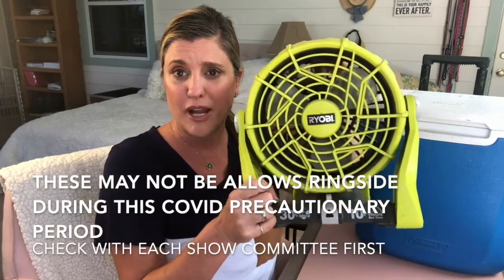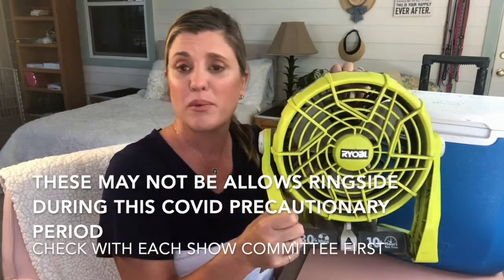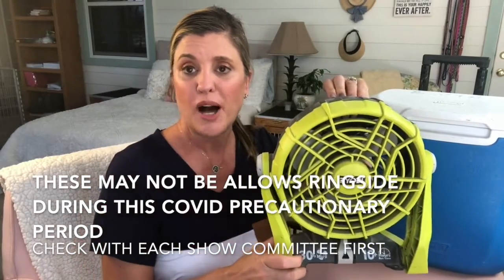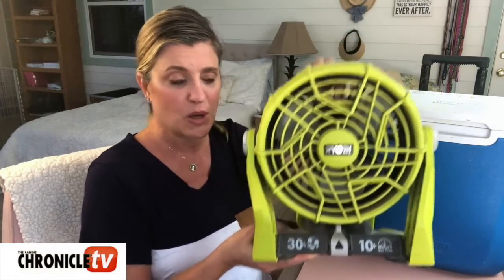Last but not least, we recommend the Ryobi fans — many of you have probably seen them at the dog show. I'll have one linked in the description box below. You're gonna want to get the battery pack and the charger to keep your batteries charged, but you can bring this up ringside, set it next to your dog, and blow some fresh air on them to try to keep them cool that way as well.